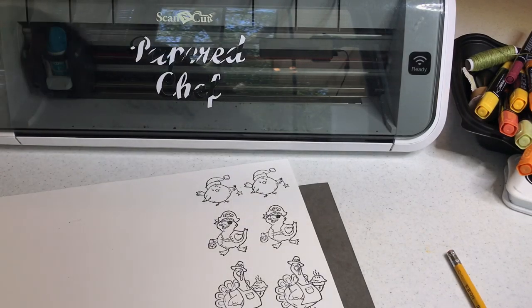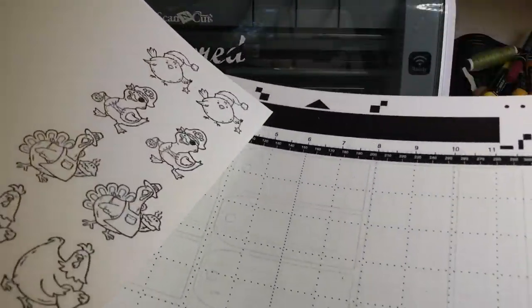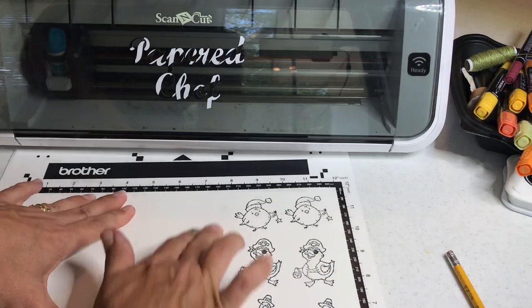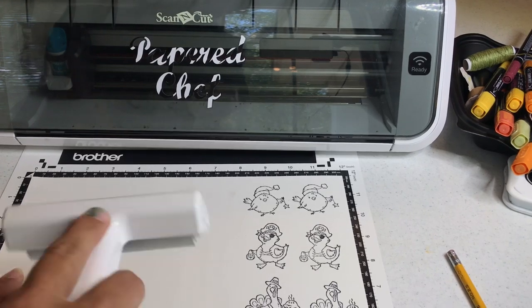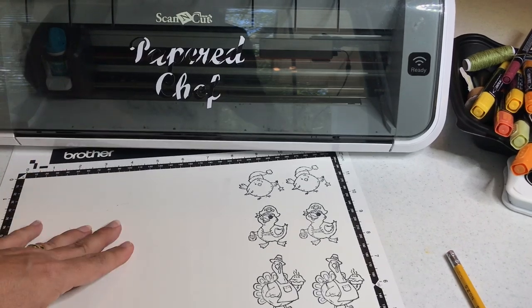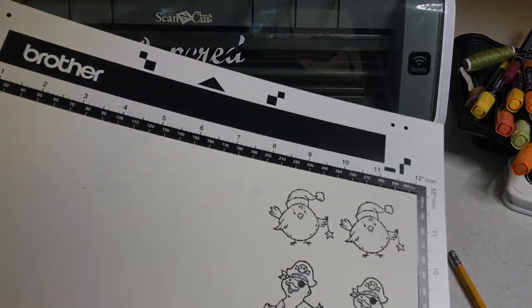Now we're going to take our mat. Our stamps have had a little chance to dry. When you use the CM350, you can attach the mat either way — it doesn't matter because your mat goes in with an arrow either direction, which I really like about it. I'm just going to lay that down on the mat and rub my hand or use a brayer. Try not to roll the brayer over your stamps because if you roll it over your stamps, you could smear them — they're not all the way done drying. When you're scanning your stamped images, never cover up the black registration marks. The scanner needs those to have reference points.